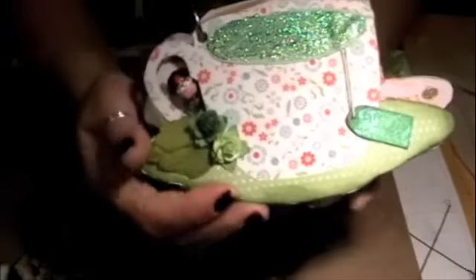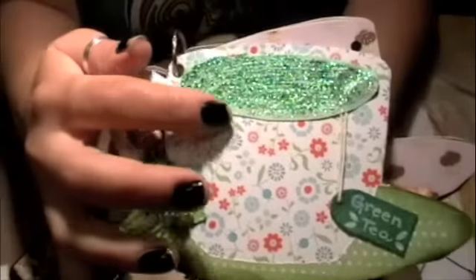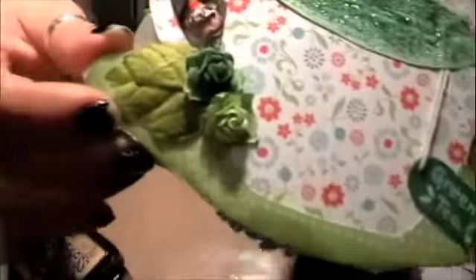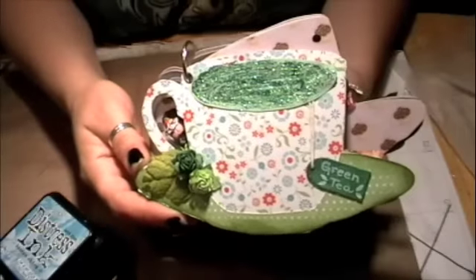Green tea is the next one, and the whole color theme here is green. I used stickles and I used string that I got from tags you buy from Staples — I just took the string off and put it here to make it look like the string of a tea bag going in the water. It says 'Green Tea' and I have little Recollections roses here. To tie in with the colors, I used Peeled Paint distress ink. There's my green tea cup.